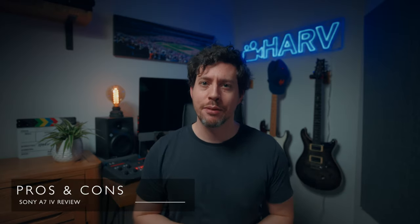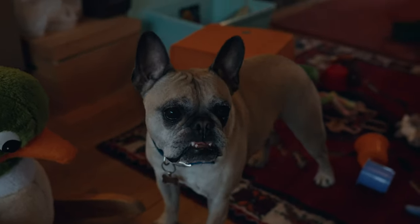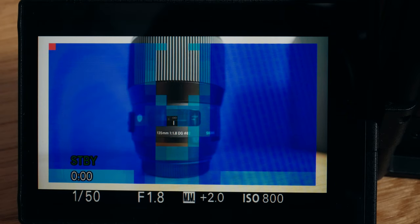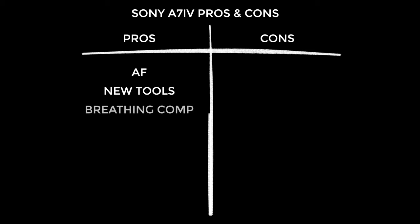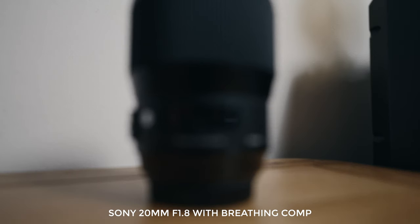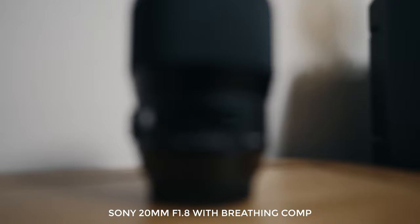Here's my big list of pros and cons, starting with the pros because I'm a glass-half-full kind of guy. Firstly it has amazing autofocus — its eye detect AF is as good as it is on the a7S III, except Sony have added animal AF, and I've tried it and it works amazingly. There are also some stunning new tools: Focus Map shows a visual representation of what's in focus across your frame. Sony have also added breathing compensation, which corrects for focus breathing — where the field of view changes depending on your focal point. Video guys generally hate breathing so this feature is potentially game-changing, just be aware it only works with Sony lenses and there's a small crop.